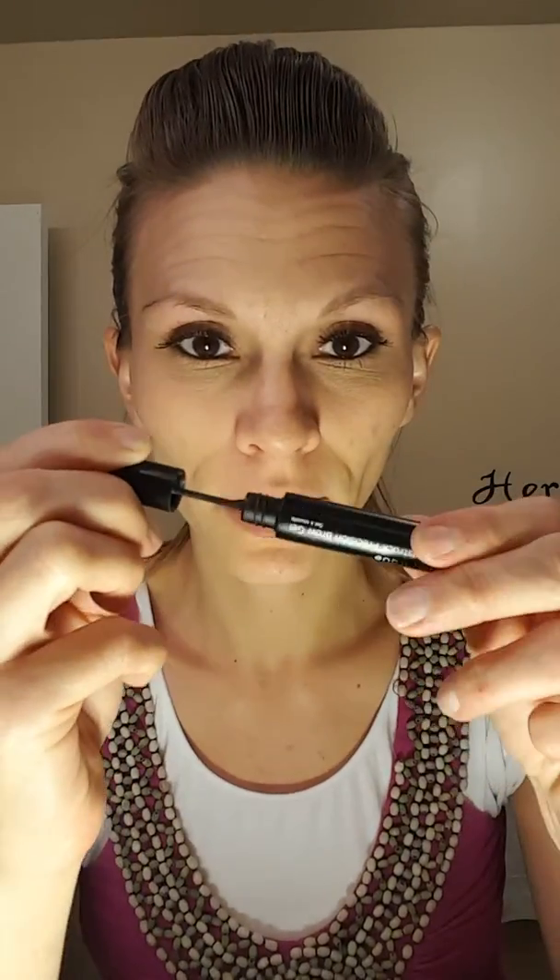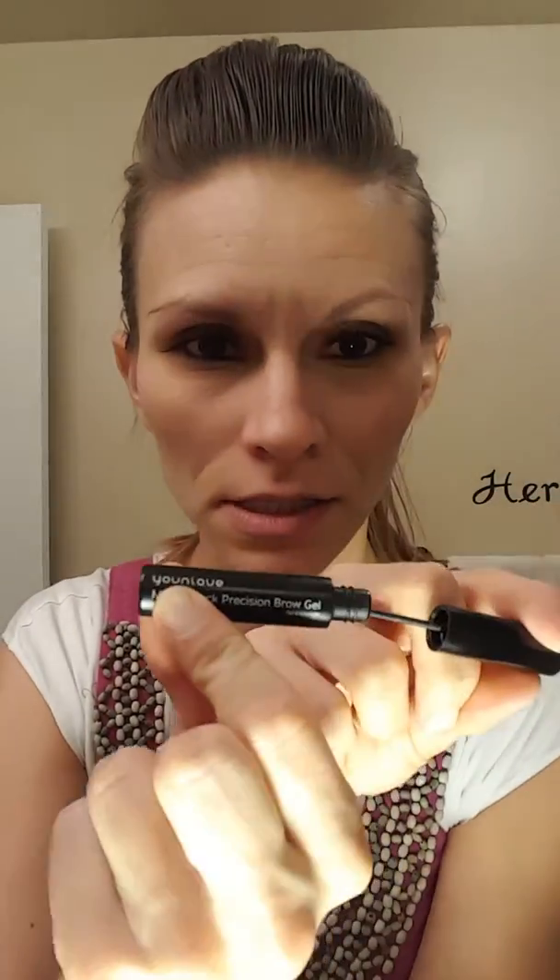So instead of going like this, I'm going to go against the grain of my eyebrow. I'm gonna get some — this is my medium brow gel. They say don't pump it like this because that dries out your gel, and same goes with mascara.